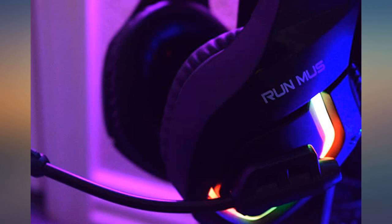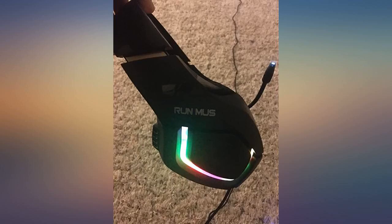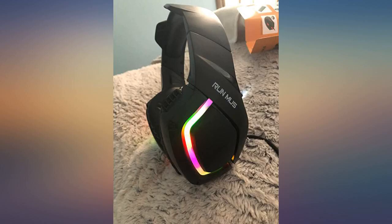Delivery was fast and well packaged. Device works very well and is comfortable on your head and ears. Sound cancellation is effective. I have ordered multiple headsets in this price range and this has been my favorite thus far. Would order again in a flash.